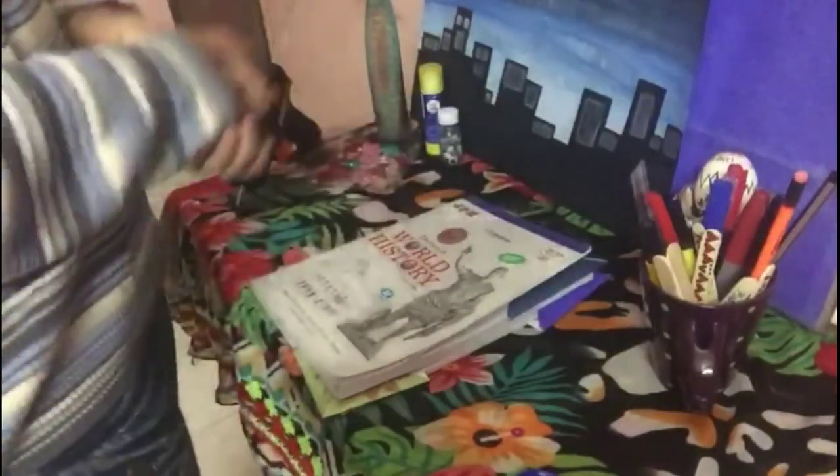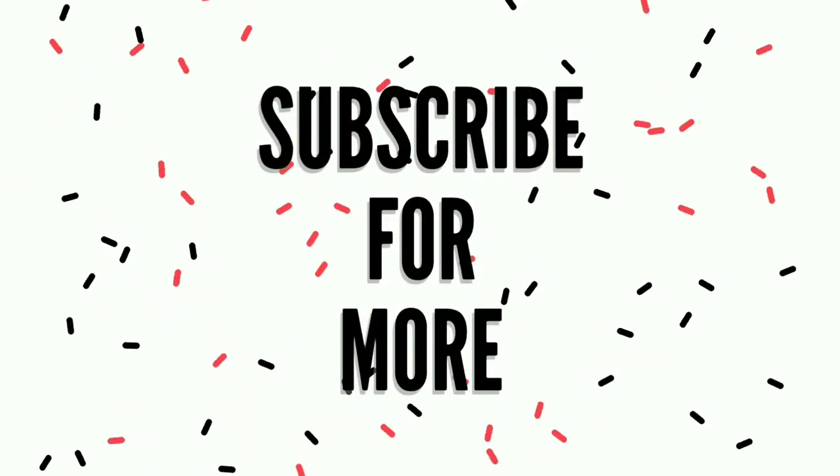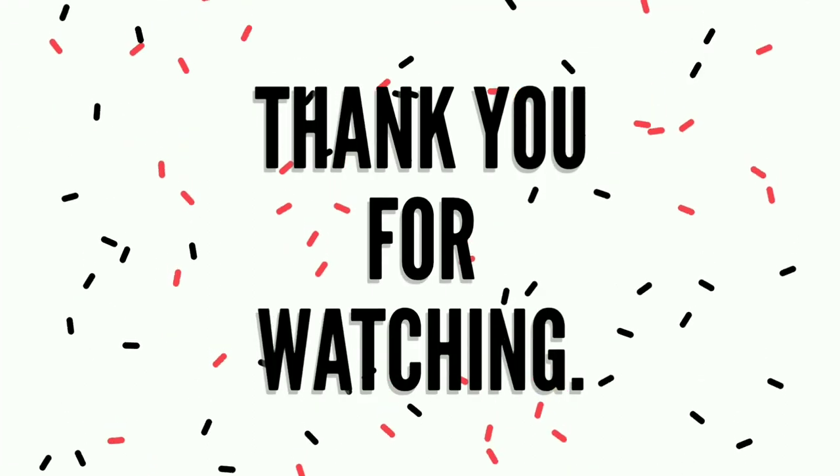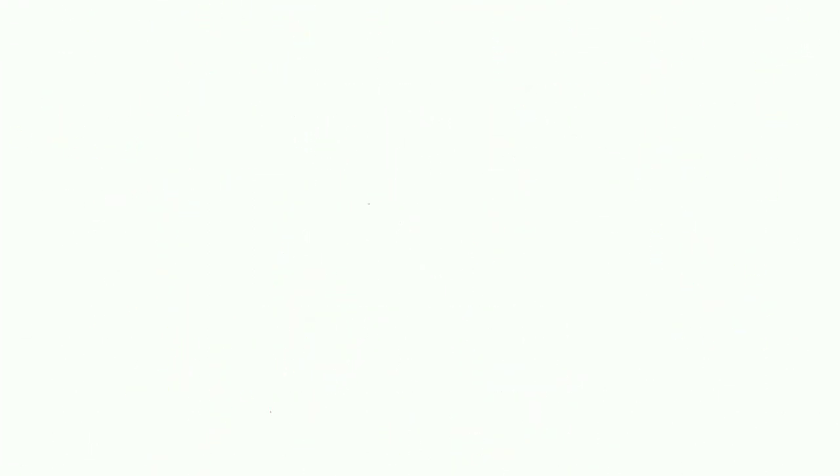Thank you for watching my video, hope you liked it. Subscribe to my channel — I'll see you next time!